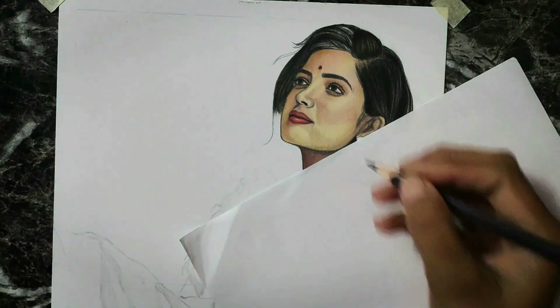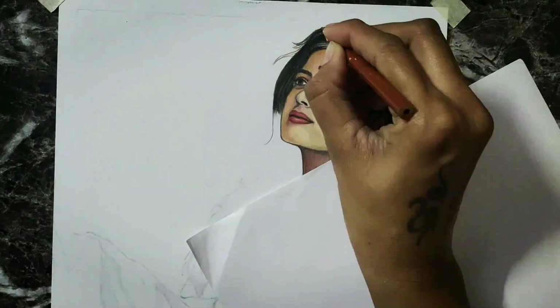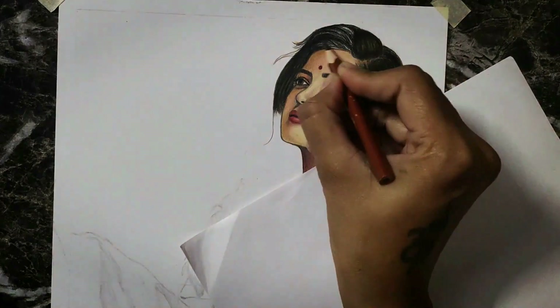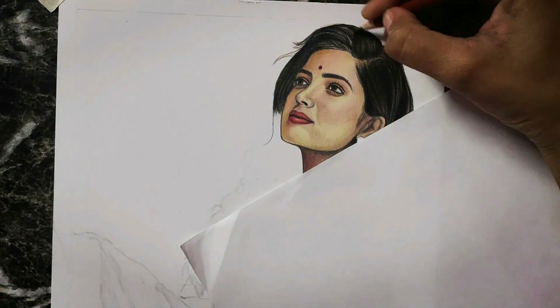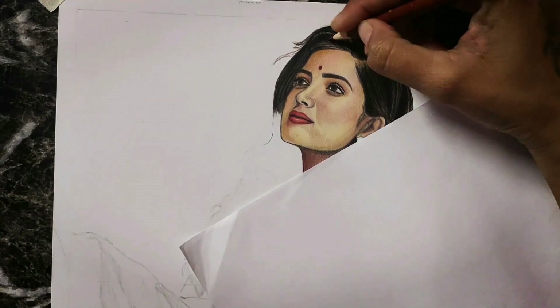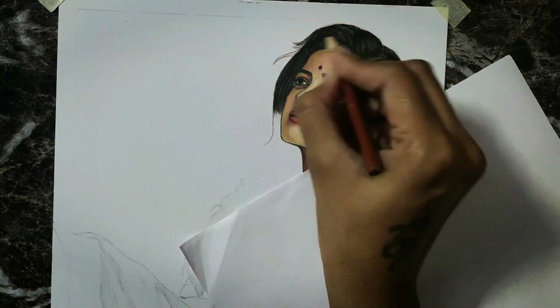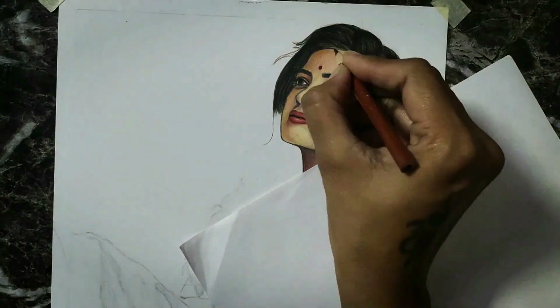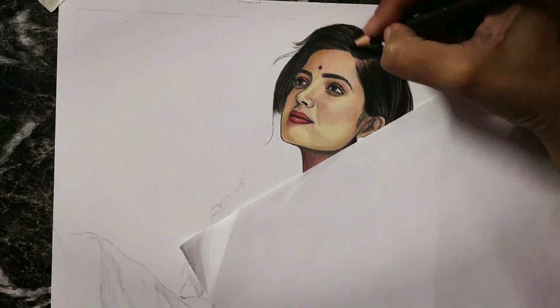It is a Staedtler double-E pencil, which is very dark. The reason it is dark is that it is not pure graphite — it is 50% graphite and 50% charcoal. That is why it is dark. And because of the 50% charcoal, there is a plus point: when we blend it with a brush, there is no dust like a charcoal pencil.